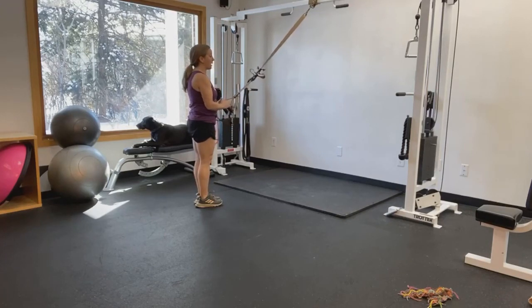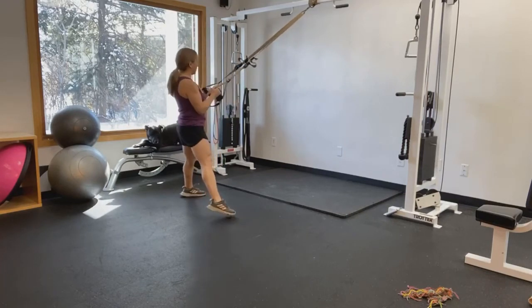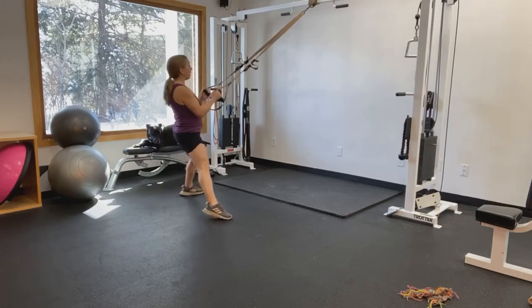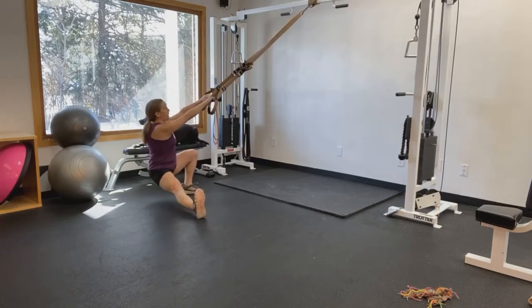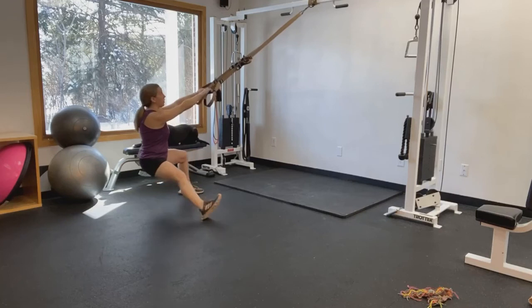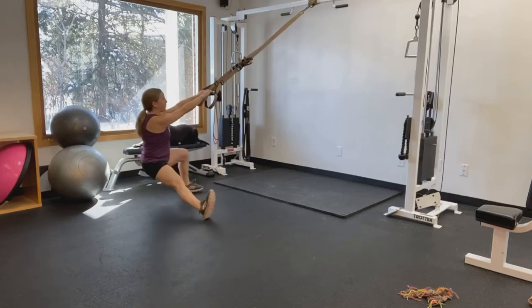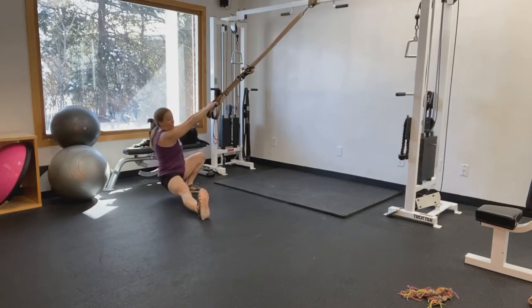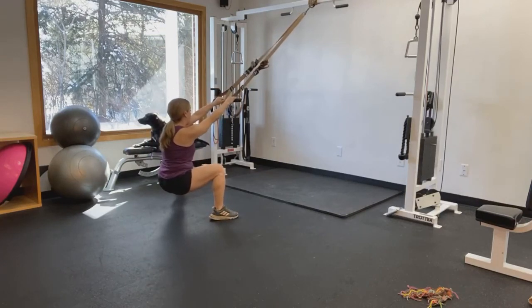Now we're going to take it into a side lunge. Open up your stance a little bit more, get yourself centered, and fall back first. Then rock to one side, allowing for the foot to come up, flex the toes towards you, and bounce essentially from one side to the other — really allowing the calf, the groin, the inner thigh, everything to get nice and stretched out in this position.